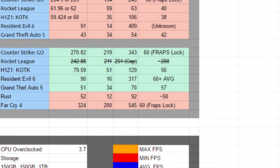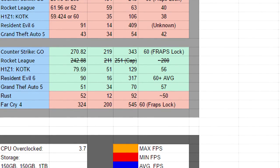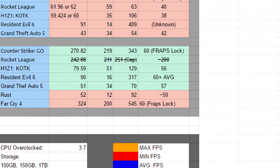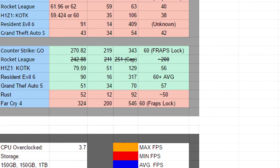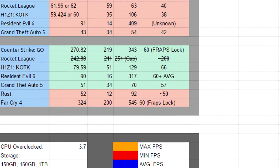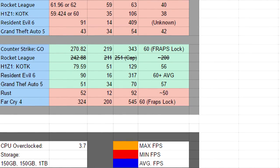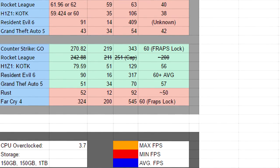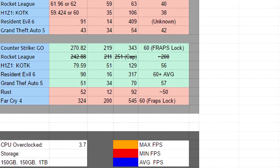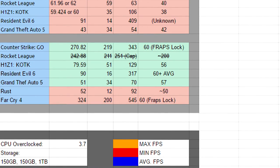The Resident Evil 6 benchmark test tests every aspect of your graphics card — physics, entity handling, and more. We got an average of about 91 fps, a minimum of 14, and a maximum of 409 fps when there were no entities and just the ground rendered. Recording average is unknown since it's a benchmark test. Grand Theft Auto 5 on the old CPU got an average of 43 fps, a minimum of 34, and a maximum of 54.